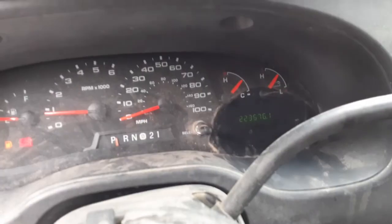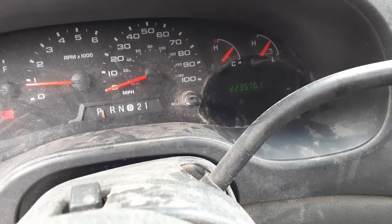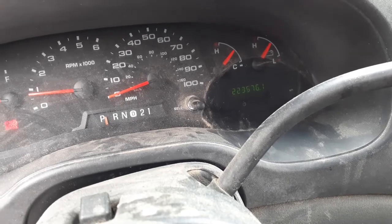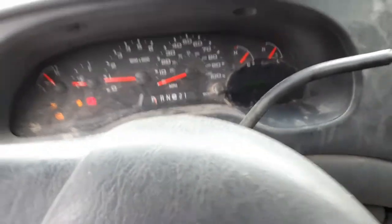Here's your mileage back there — 223,576. There's your speedo, tach, trip, and gauge. You've got to check the ID on these things.